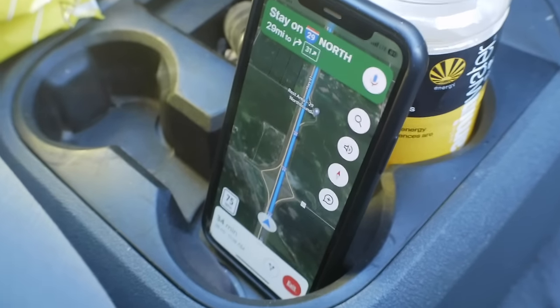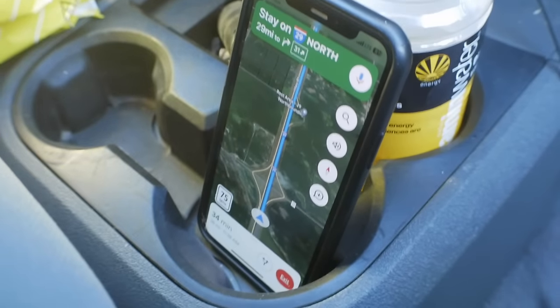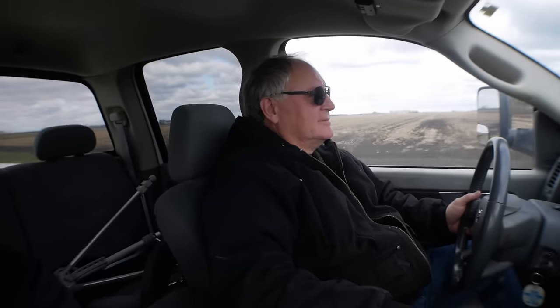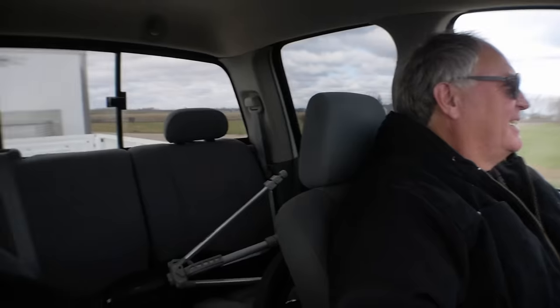Alright guys, me and the old man here on a field trip. We're headed north today — got a very, very exciting day ahead of us. It's cold and windy, we're heading north. I'm excited — for a long time we've been waiting. We're finally going to see this. We're four miles away, let's go baby.